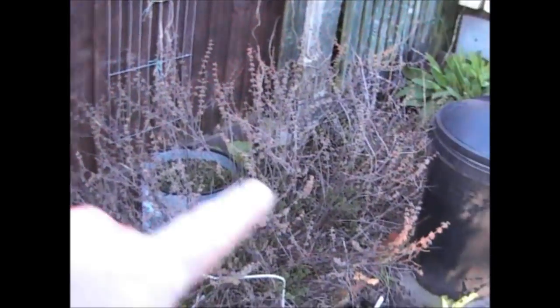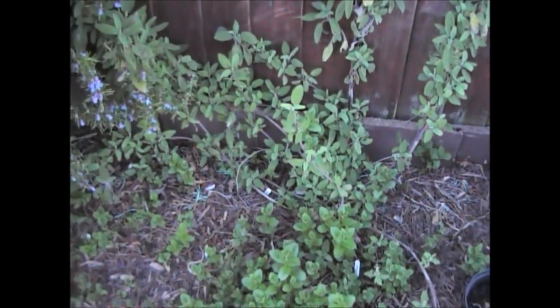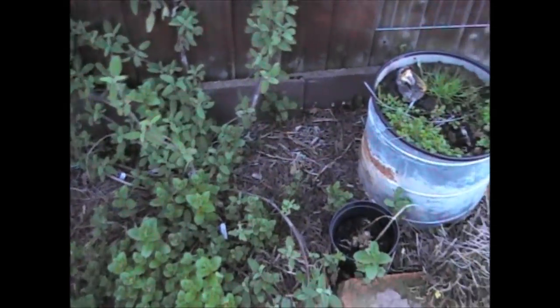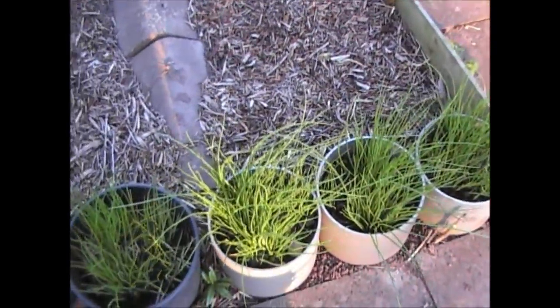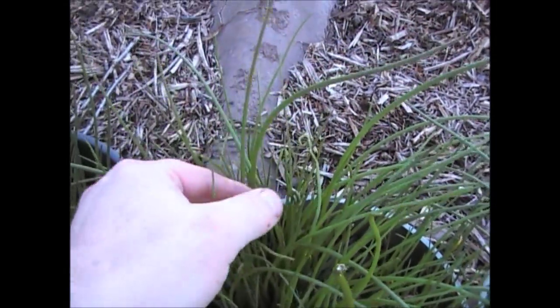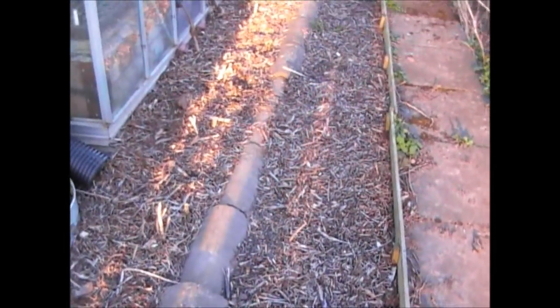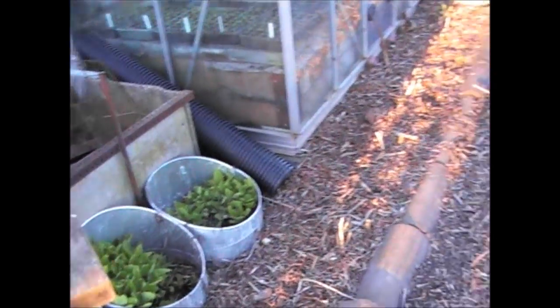Out in the garden, the rosemary is doing really well — covered in little flowers that the insects love. The mint, sage, and oregano are all coming through. The chives are growing well but a couple have gone curly, which is allium leaf miner, so I'm going to pull those off and get rid of them. The asparagus hasn't started to come through yet but I'm expecting it soon. Comfrey has started to come through really well.